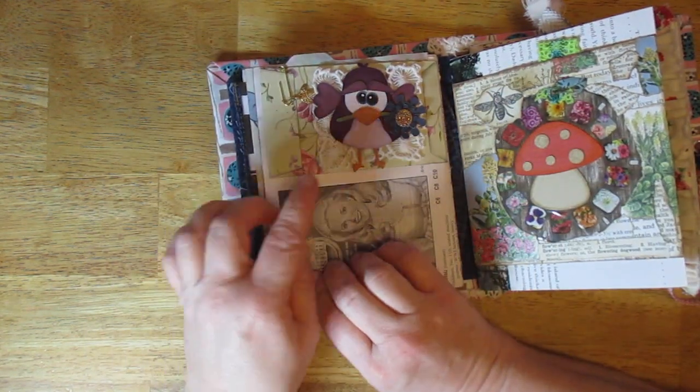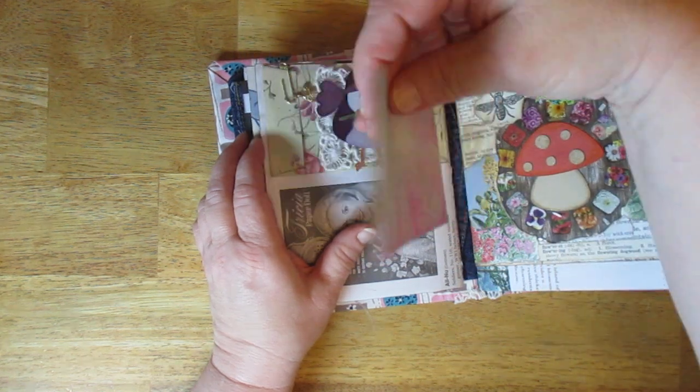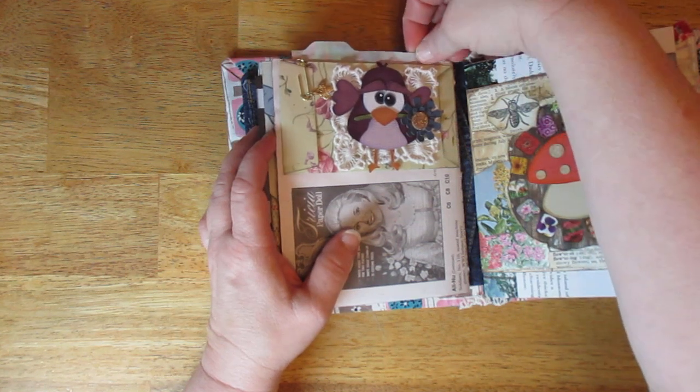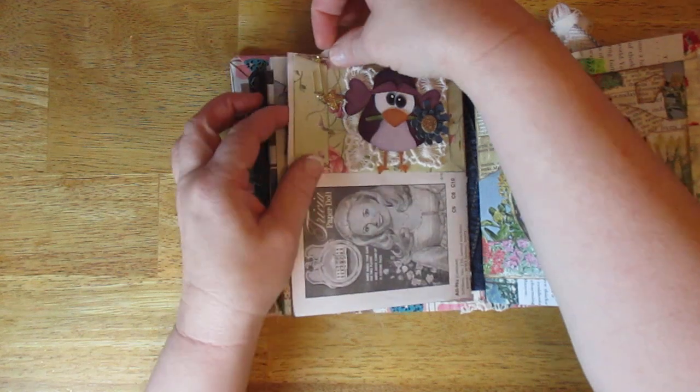This is her pattern too — this is a spring bird. I've got a little bit of paper I dyed here as well. This does open — there's a clip here.